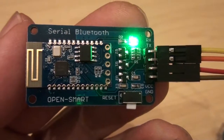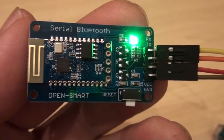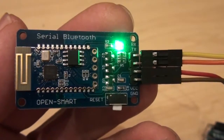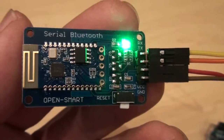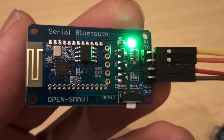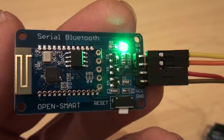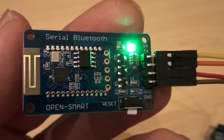I'm using an OpenSmart Bluetooth module here, which is a slave module - it's designed to operate as a receiver, so it's not designed to communicate between other Bluetooth devices as a transmitter. To make this work we have four pins: the red lead is connected to VCC on the module and goes to Arduino's 5 volt or 3.3 volt pin, and the brown lead is connected to the module's ground.